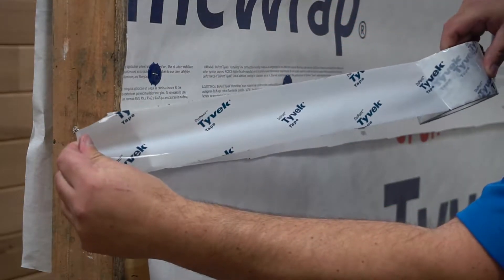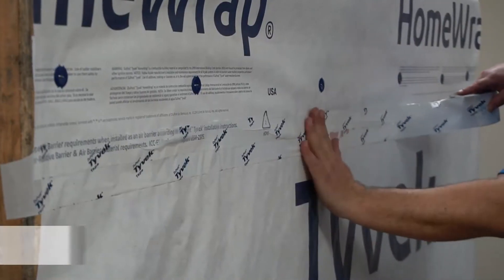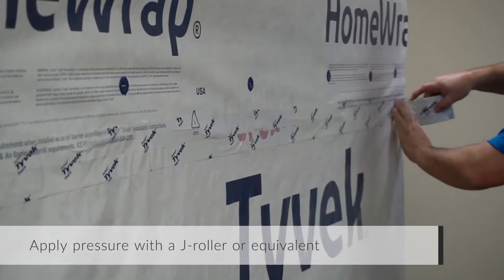It is required to tape vertical seams with Tyvek tape, and highly recommended to use Tyvek tape on horizontal seams as well.